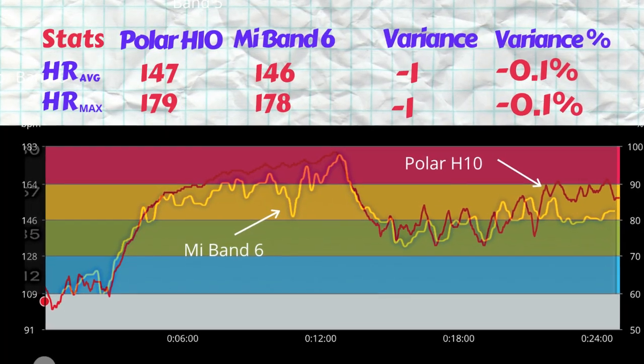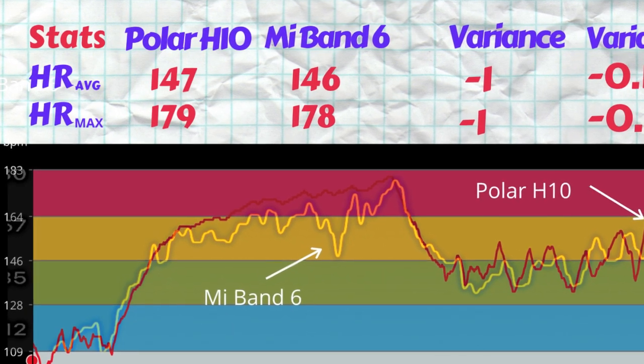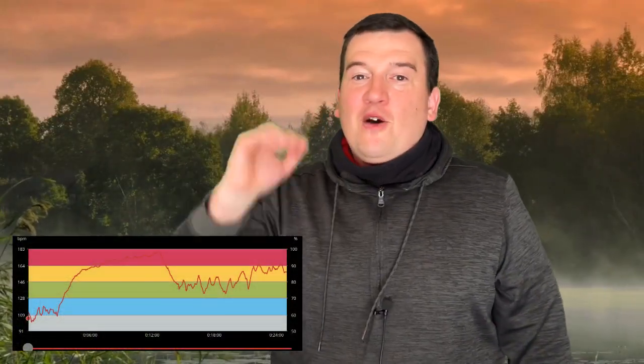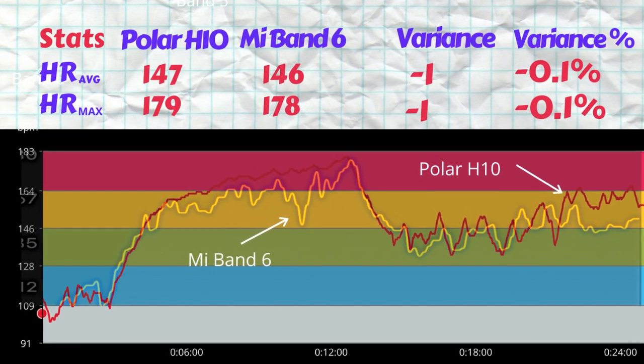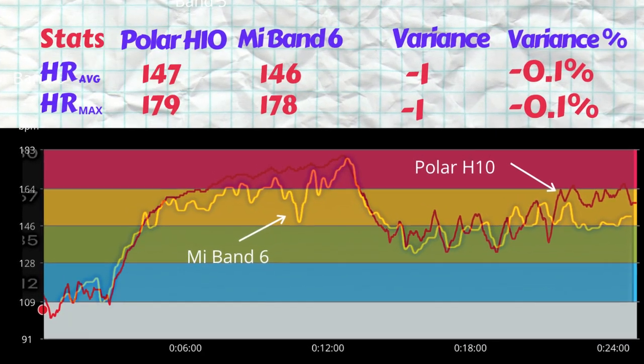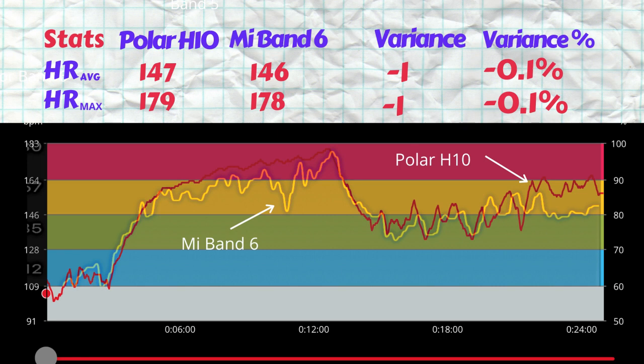Looking at the Polar results first: the average heart rate was 147 BPM and the max was 179 BPM, with that peak occurring near the end of the treadmill portion. For the Mi Band 6, the average heart rate was measured at 146 BPM — a variance of just one beat per minute over 25 minutes. The Mi Band 6 also registered a max heart rate of 178 BPM, so there's only a one beat per minute variance between the ECG chest strap and the optical sensor. These results are extremely sharp.